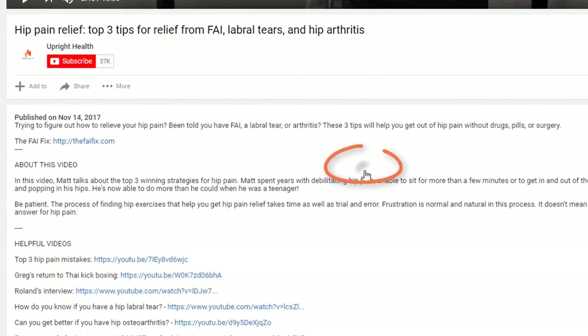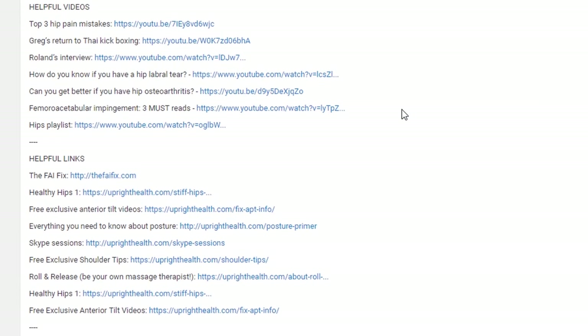I'm Vincent from Upright Health, where we help you think right, move right, and feel right. If you're new to the channel, be sure to check out the description box below for helpful links to our do-it-yourself programs.